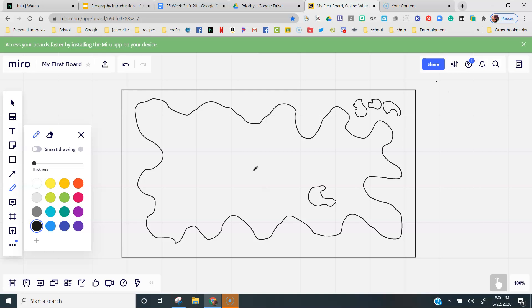Now find a place somewhere towards the center of your large shape, put your pencil down, and squiggle it all the way to the edge. Then make it look like a fork at the end — add a couple of other squiggles to the end of that line that all reach the outer side of your large shape.